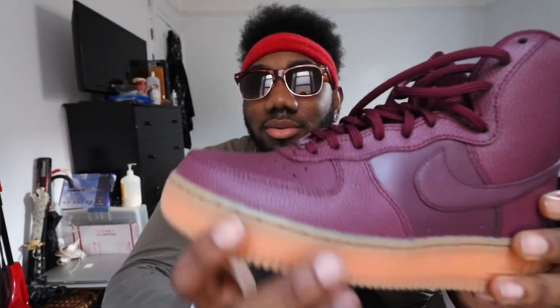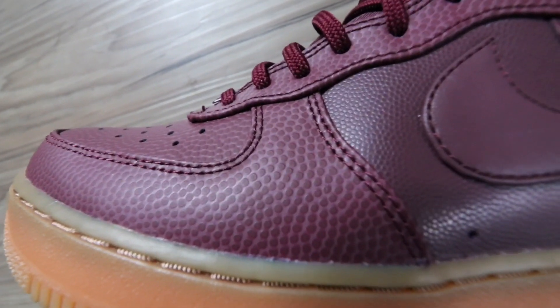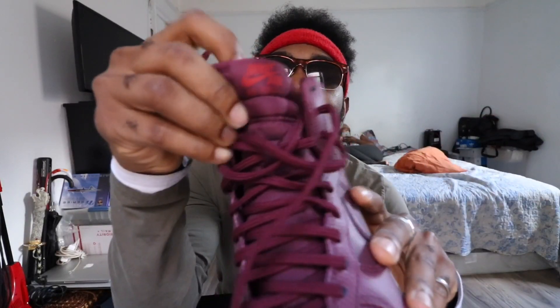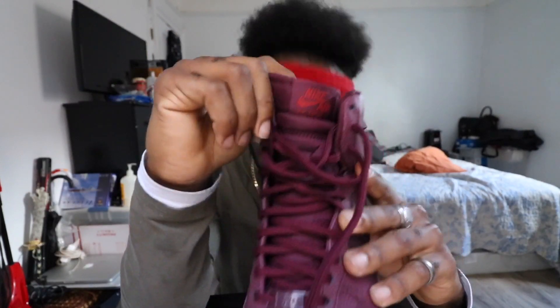And it has what you can call tumble leather — leather, but it's not quite that, it's like high quality leather very much. And then you have the shoelaces, and on the toe tag it's red, or you can pass it for maroon and burgundy, but in my eyes it's red.